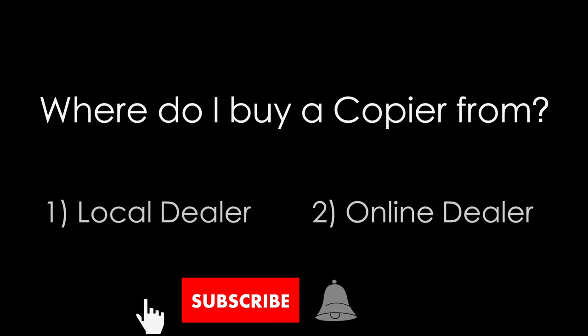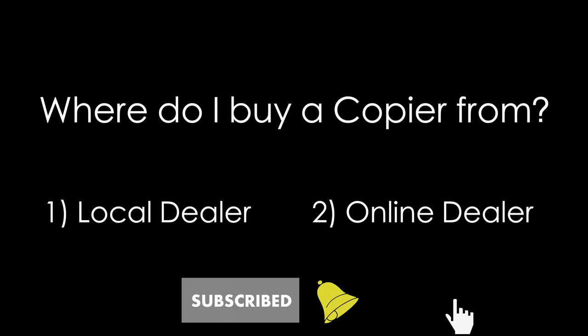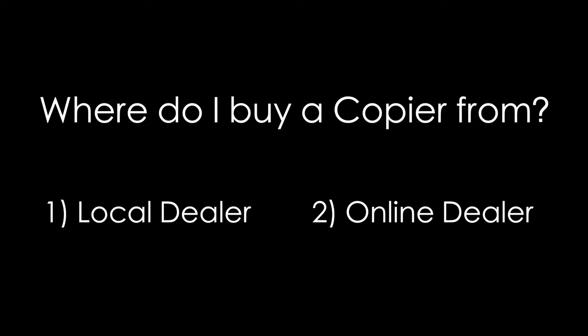The two most common ways to buy a copier are through a local seller such as a copier dealer or through an online seller. Each has their pros and cons, but in this video I wanted to show you the process the dealer has to go through to get your machine from the manufacturer to your office.